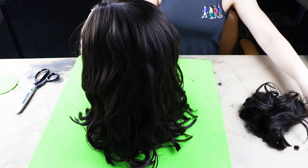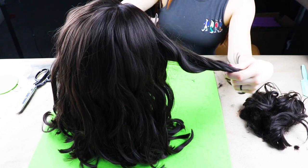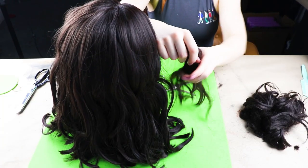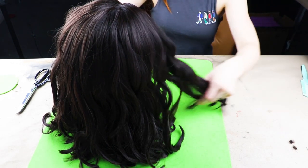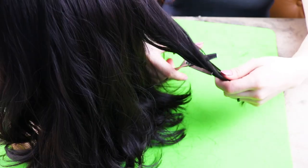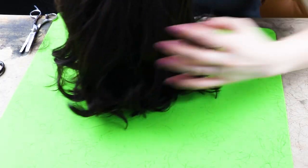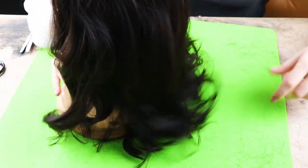Next I'm going to thin out the ends with some thinning shears. I like doing this by separating sections of hair, going under the hair, cutting a few times, and combing out what's left. Make sure to be really gentle while doing this because you don't want to pull out any wefts. Here's what the ends are looking like — they're looking a bit more natural, a little more thinned out like it would be on a real head of hair. I'll just keep combing this out and touching it up.